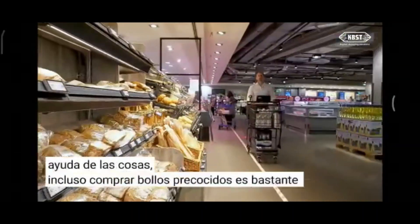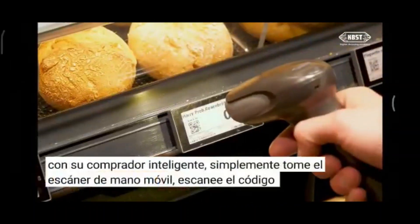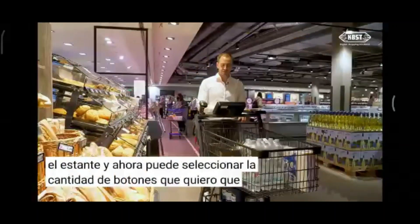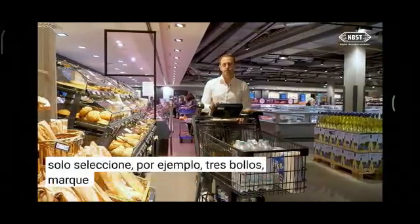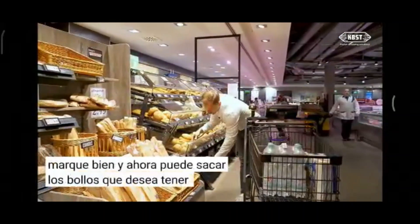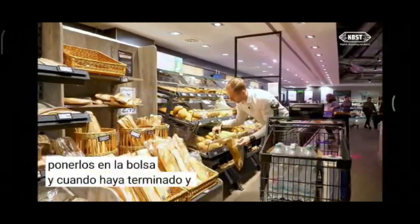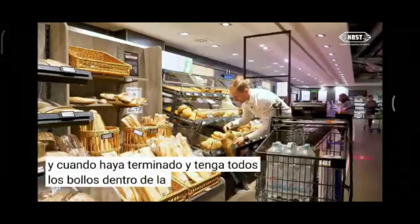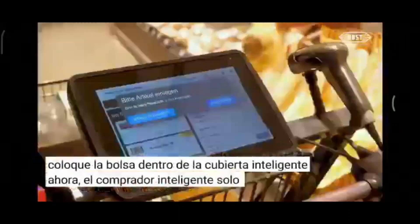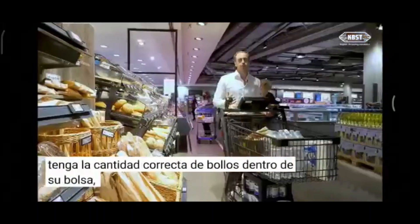Even buying pre-baked buns is quite easy with the Smart Shopper. You just take the mobile hand scanner, scan the QR code on the shelf, and select the amount of buns you want — for example three buns. You confirm with okay, take the buns out of the shelf, put them into the bag, and once you have all the buns inside the bag, place the bag inside the Smart Shopper. The Smart Shopper checks the weight, and if you have the right amount of buns, you can proceed shopping.